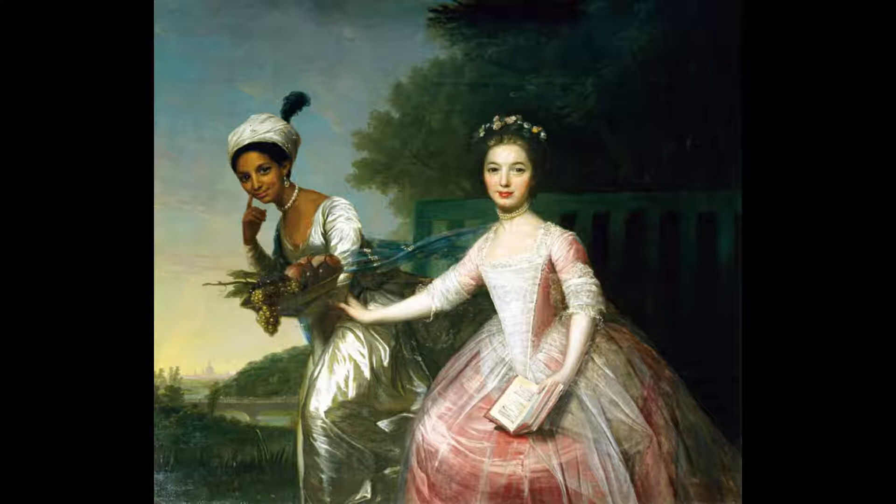The background is of a shore of a lake or pond next to a forest of friendly trees. Behind the two ladies appears to be a green-blue fence, and the sky is a soft blue you hear when a young woman sings a light, happy song. The painting is currently owned by the present Earl of Mansfield and is housed in Scone Palace in Perth, Scotland.